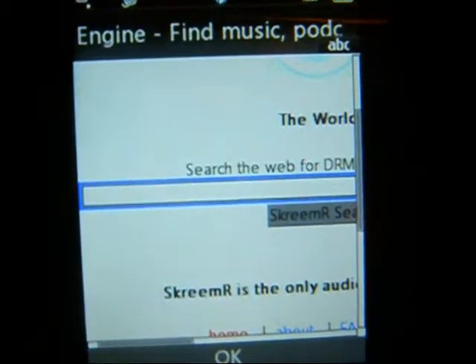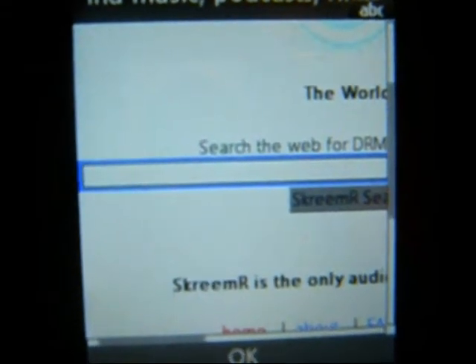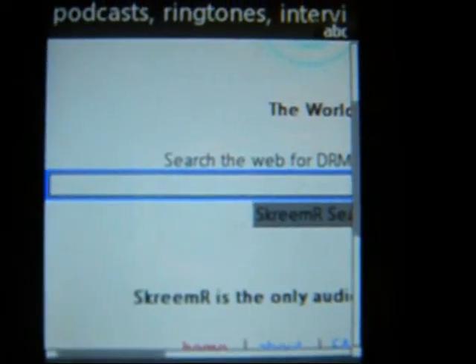It might ask you to delete some of your other files, but after you do that, it will download. So don't worry. It might take a little while to download too.